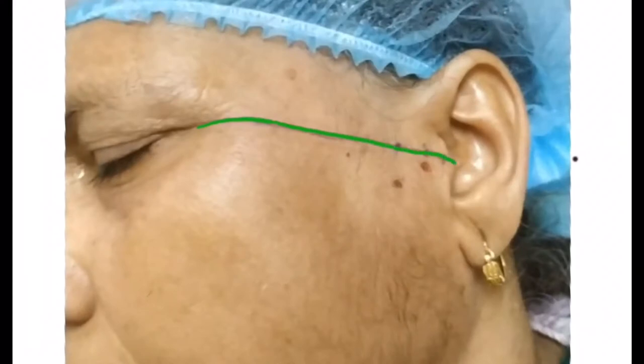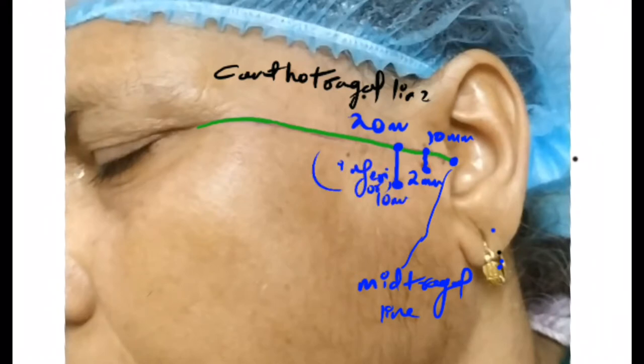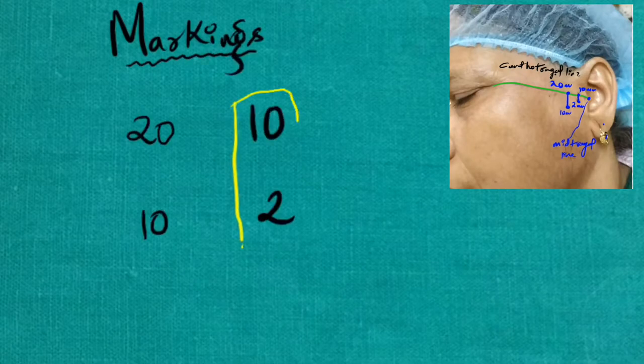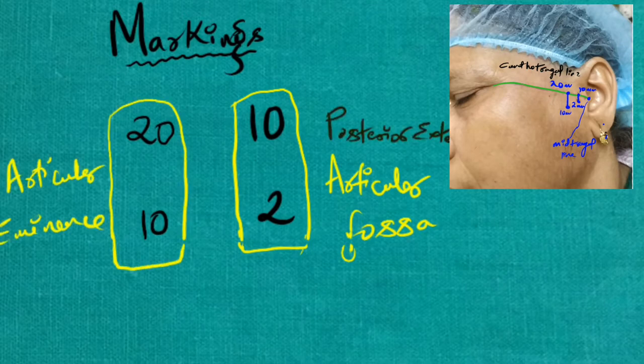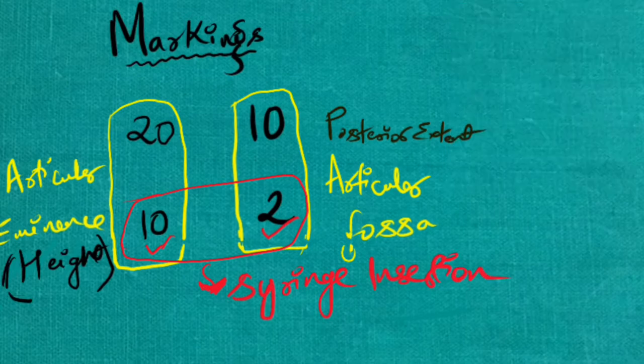For easier understanding, I have drawn this line — this is the cantero-tragus line. These are the markings: the first mid-tragus line, and then 10 mm anterior and 2 mm inferior, and 20 mm anterior and 10 mm inferior. The 10 to 2 mm region is the articular fossa region, and the 20 to 10 mm region is the articular eminence height. This 10 to 2 mm inferior region is the syringe insertion point.